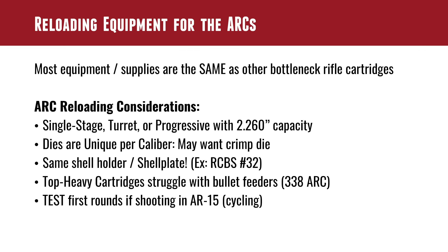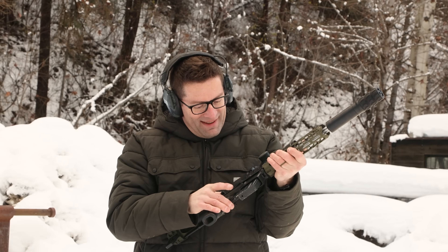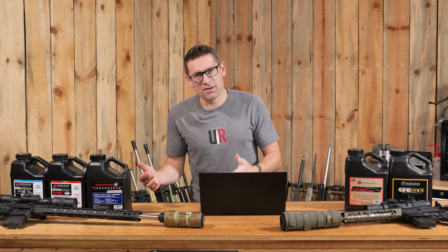If you're loading for an AR or other semi-auto platform, I highly suggest loading some test rounds, shooting them over the chronograph, and confirming that your semi-auto rifle cycles completely and that you have reliable feeding.